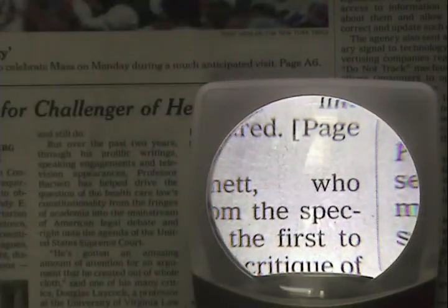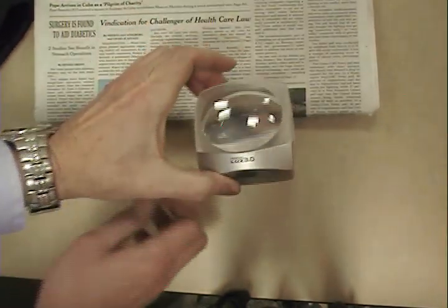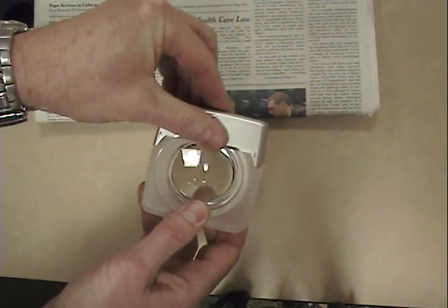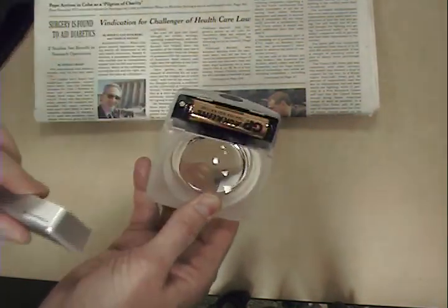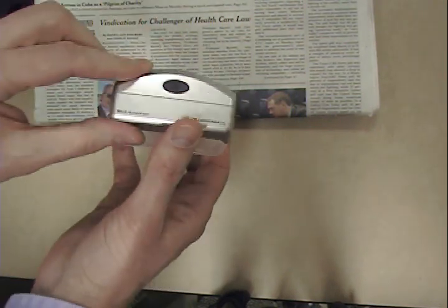The Minus Lux is one of the lightest illuminated magnifiers on the market, since it only requires one AA battery and weighs only 4.5 ounces, which makes it very portable and easy to take with you wherever you go. Just slip it in your pocket or purse.